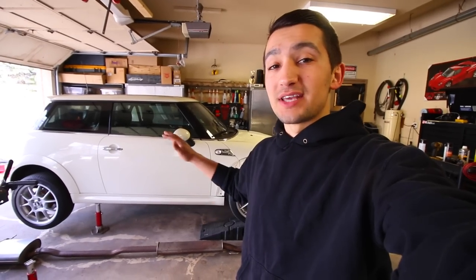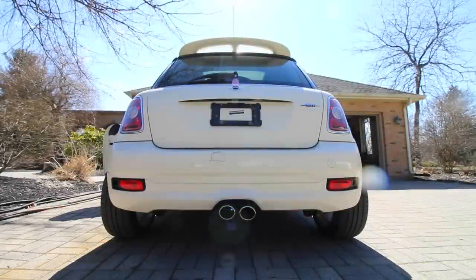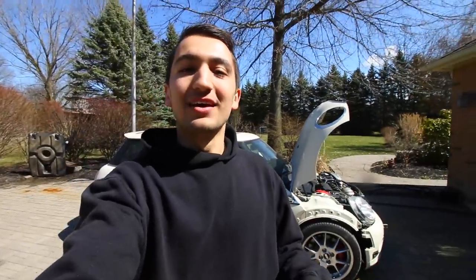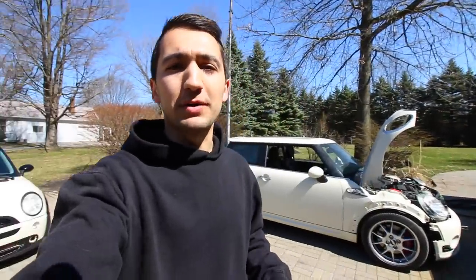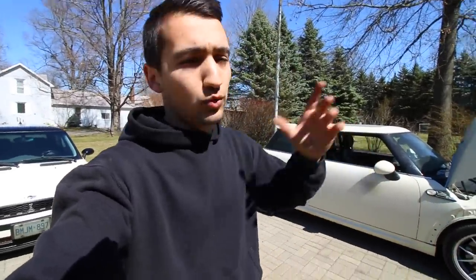Now that I have the exhaust in I'm going to get the car back down on the ground and bring it out to show you how wicked this thing sounds. It's unreal the amount of backfires this thing makes — and to think this is still with the catalytic converter. I'm absolutely loving the sound of this. I also have a catalytic two and a half inch downpipe coming in, which will mount up perfectly to my turbo, get rid of the OEM cat, and from there I'll just have the turbo with no restrictions.